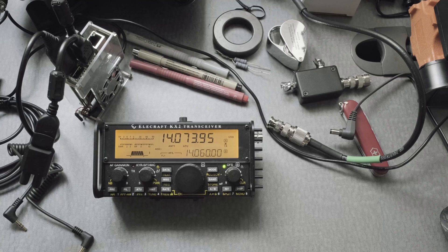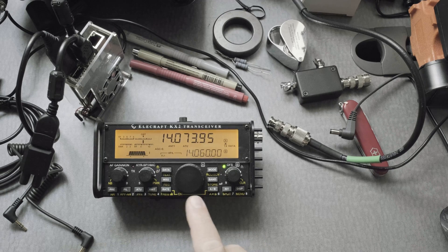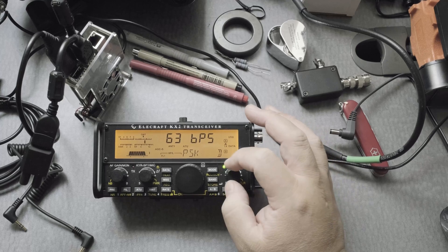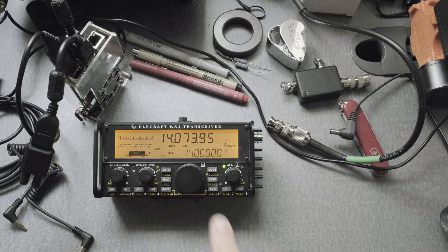Now let's put the rig into data mode. If you click on the mode button, you can see there's no data — just USB, CW, and AM. You need to press the data button first. Then click data one more time — it gives you PSK, but we don't want that. We want Data A. Data A is perfect, and that's the mode to use for something like JS8Call or WSJTX.